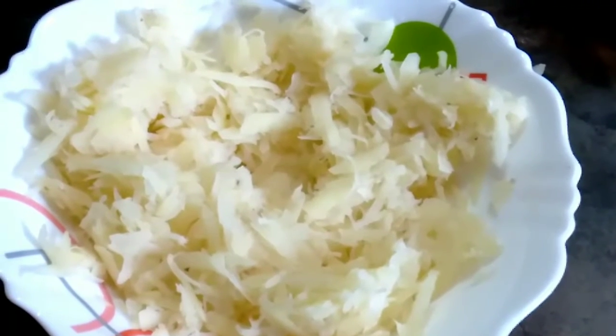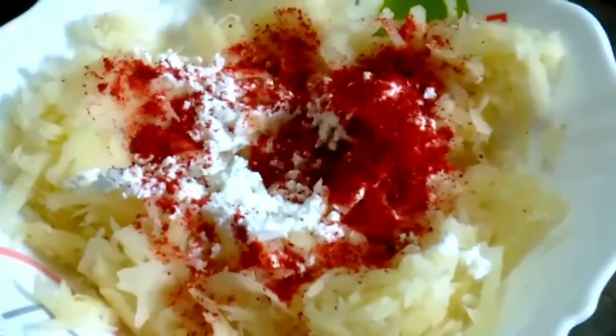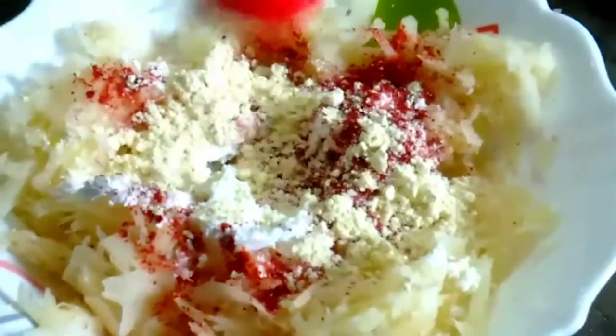We will add oil, 2-3 teaspoons. We will add salt — 1 teaspoon. We will mix it for 1-10 minutes. We will add 1 cup of oil and corn. Now let's put the besan in 2 tsp.